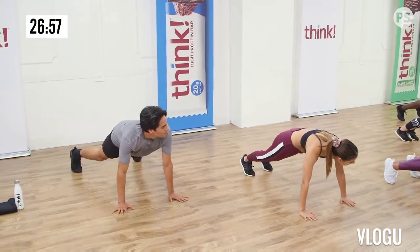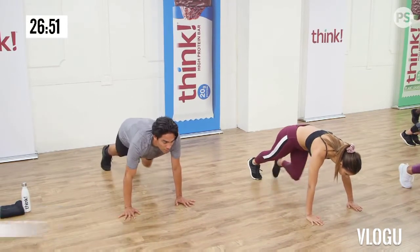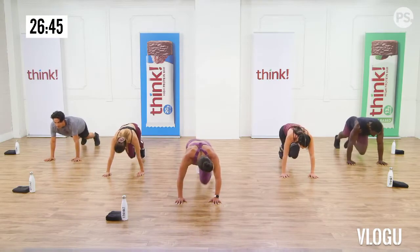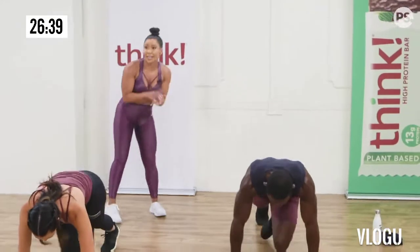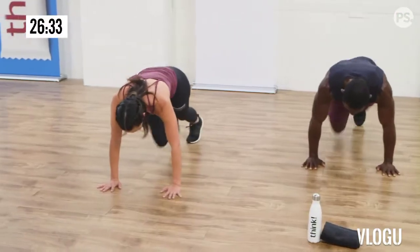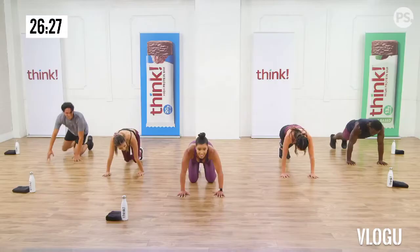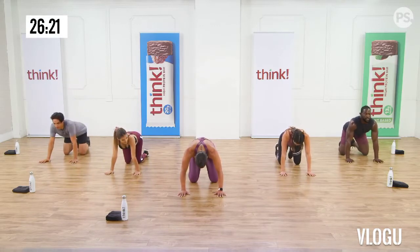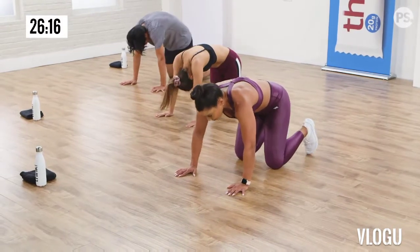Bonus round. I think I can, I think I can. Everyone low impact: tap right and tap left. High impact: both feet at the same time. If you think you can, then do a shoulder tap. Left, right, left. Ten, nine, eight, seven, six, five, four, three, two, one. Good job.